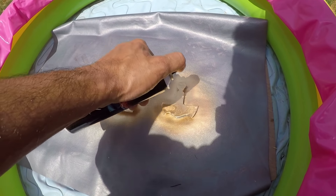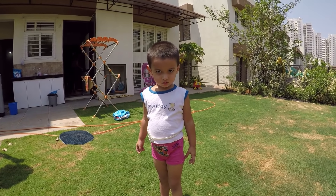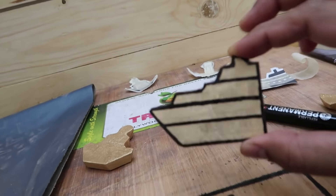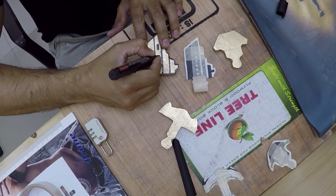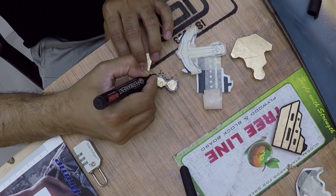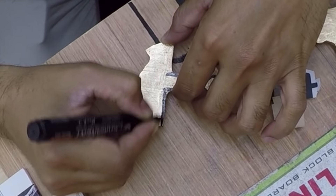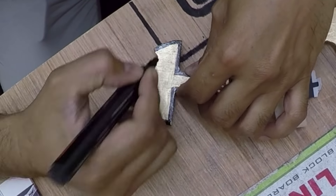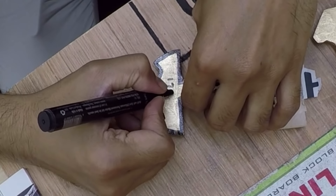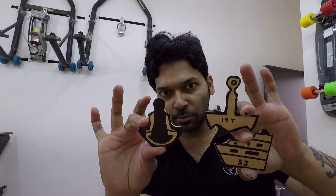I'm painting it on the other side as well — go away, paint is not good for health. We'll paint one more time after 30 minutes. After giving 15 to 20 minutes per side for the paint to dry, it's time to do markings. All three are ready and instead of screws I'm going to use velcro.